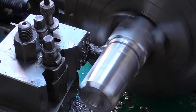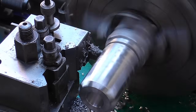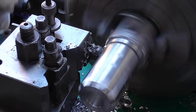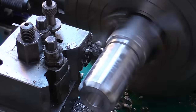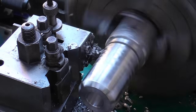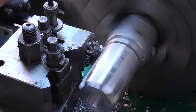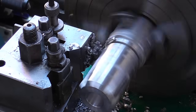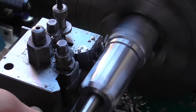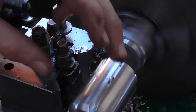This is just a high-speed steel parting blade that was supplied with this quick-change tool post, but it seems to cut nicely. And there we are.